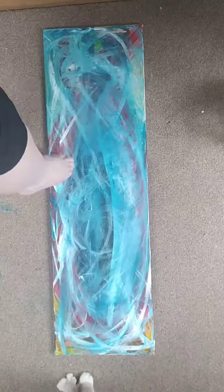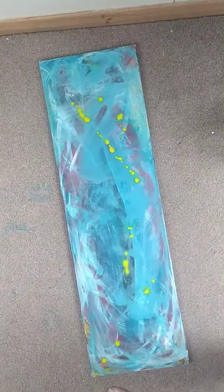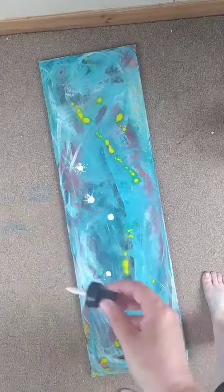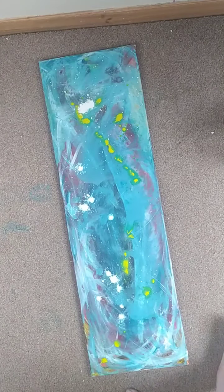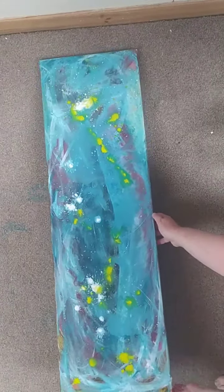Smearing it back in. And then using some acrylic inks just to see what would happen. So a nice yellow, white and like a Payne's Grey — which is actually made of kind of black and blue, so it separates out, which is lovely.